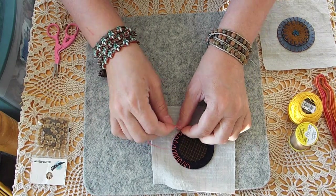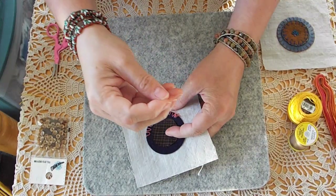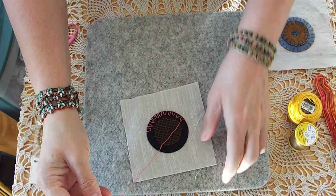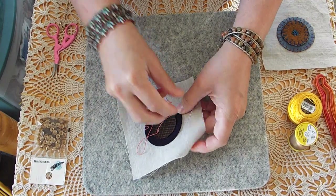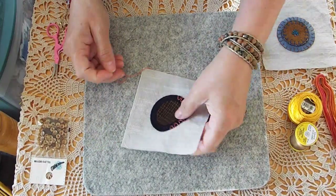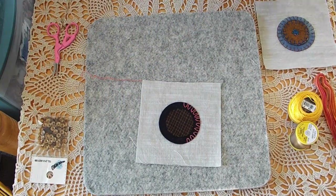I'm going to stop here so that in case my camera decides to quit on me like it did — I filmed a video on a crazy quilt block that I finished and before I could finish the video, it just completely quit on me. So I'm going to stop here so y'all can see me do the other stitch.